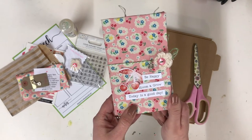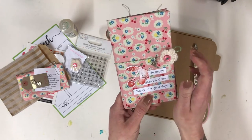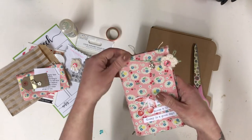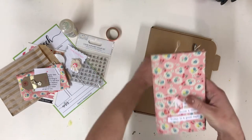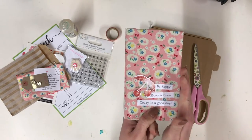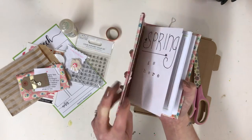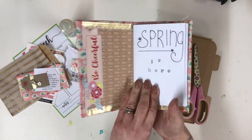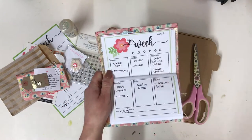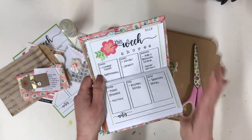Here's one I made earlier — as they used to say on Blue Peter! I'm going to give you a little run through of exactly what it is. I've called mine a springtime traveler's notebook and I've decided to put my springtime chores in it. I've used one of the printables that comes with the kit and I've given myself some tasks — I need to do some deep cleaning in the house.